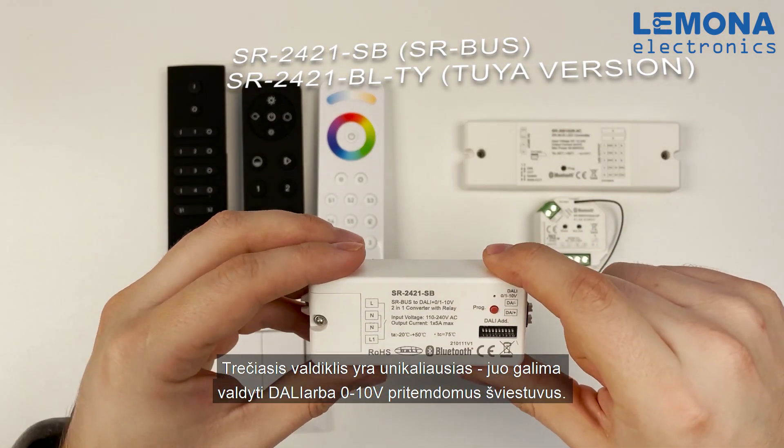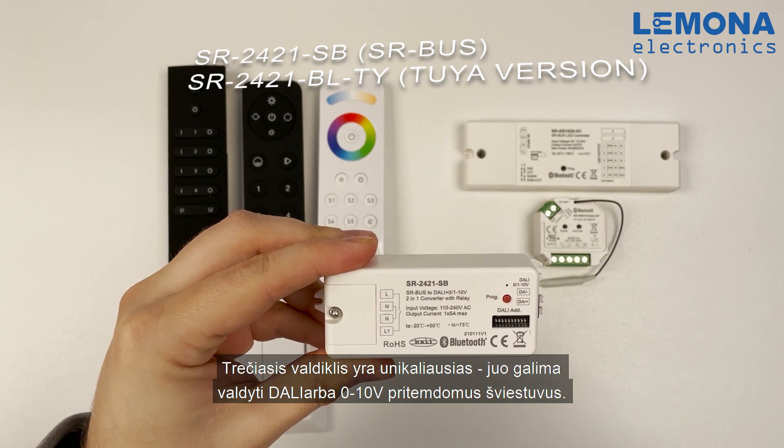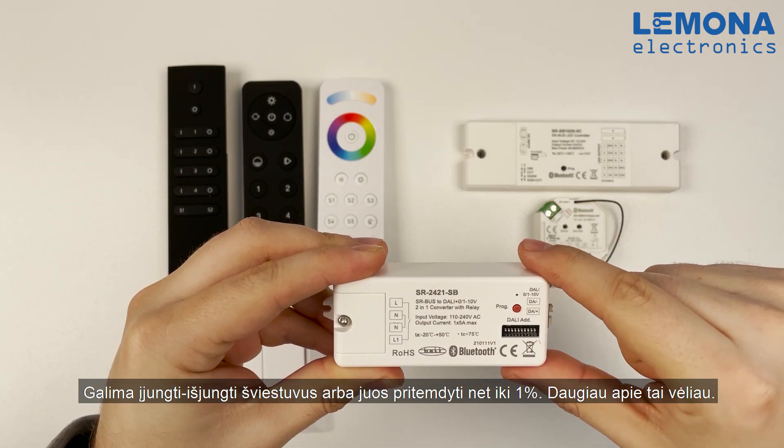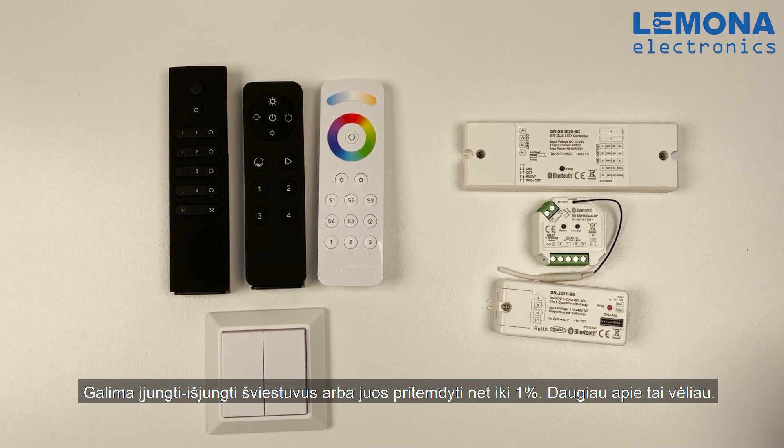The third controller is the most advanced. It is used to control DALI or 0-10V dimmable luminaires. You can turn it on, off, and dim from 1 to 100%.